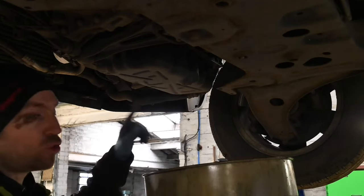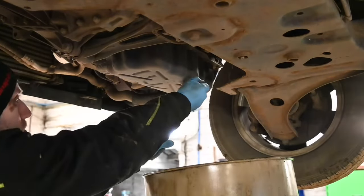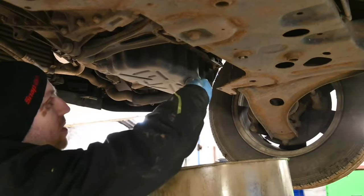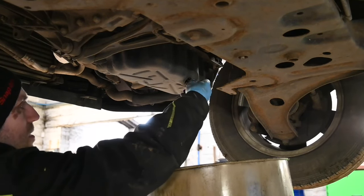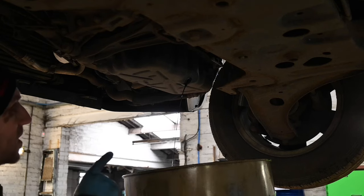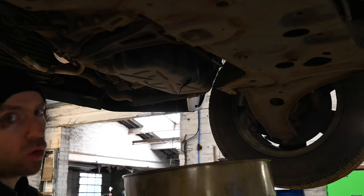Now we've done the oil filter, we need to drain the rest of the oil — it's all sat here in the sump. You're going to need a 13mm socket to undo the sump plug bolt. Word of warning: this particular engine takes 9.8 litres of oil, so be prepared to catch a lot when you undo it. That's now getting to a steady trickle, but we're going to leave it to drain. Off camera I'll just do the rest of my service checks, and then we'll come back when there's pretty much no more oil dripping out.